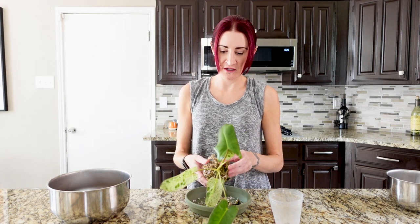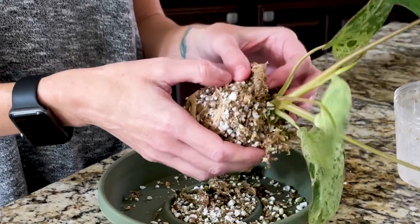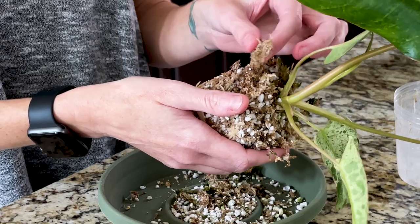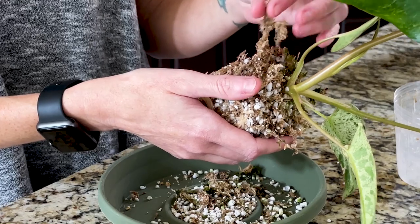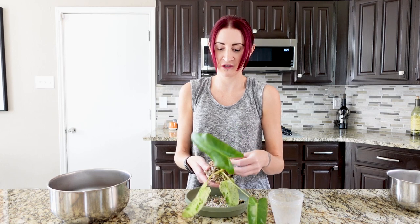So far so good — the loose parts are coming off fairly easily. It is kind of hard to differentiate the roots from the moss in certain places because they're almost the same color. Right here is a root, but it's almost the same color as the moss, so it's really hard to tell if there are tiny offshoot roots attached. Sometimes the moss can look kind of like fine roots.